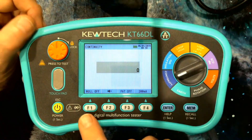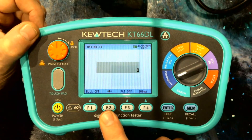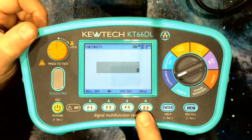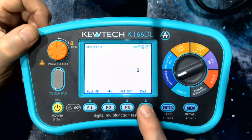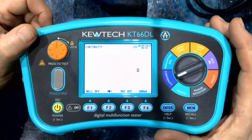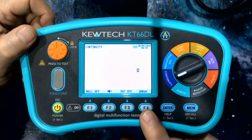In continuity, the four soft keys give you your null, buzzer off, and on. Over here we have a selection of a 200 milliamp or 15 milliamp test current. 15 milliamp you may use for testing electrical motors; in the norm it will be set at 200 milliamp.